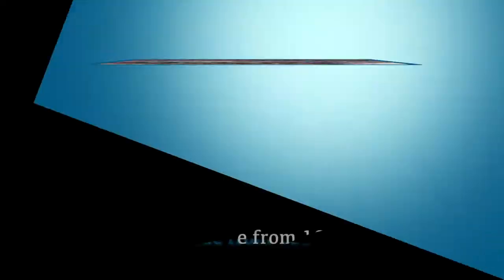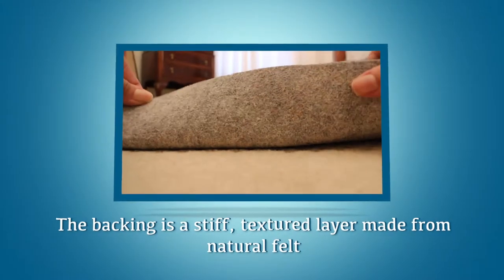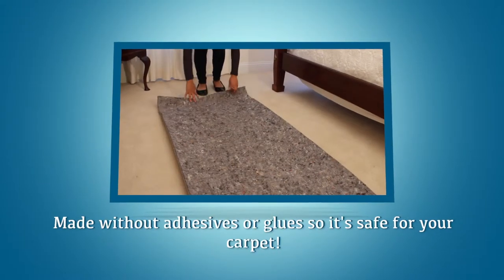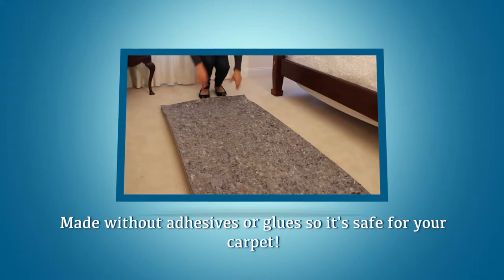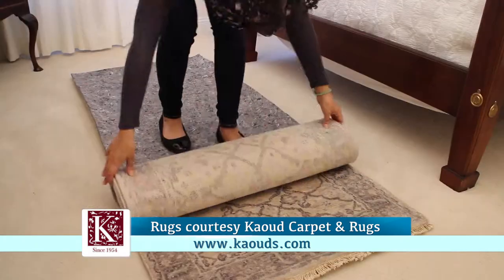No Move is the only rug pad that prevents that. It resists the pressure of the furniture and keeps the rug as flat as possible. Many people use rugs as accent pieces on top of their carpet.